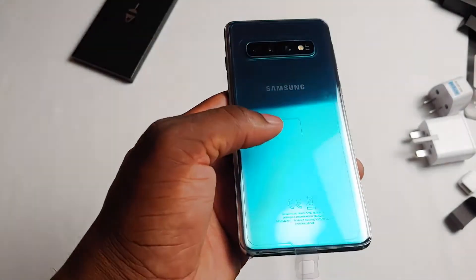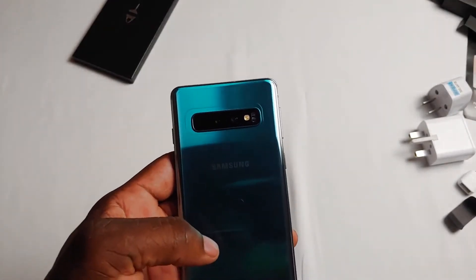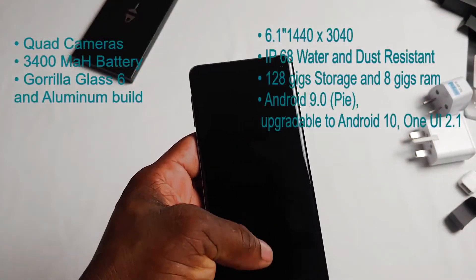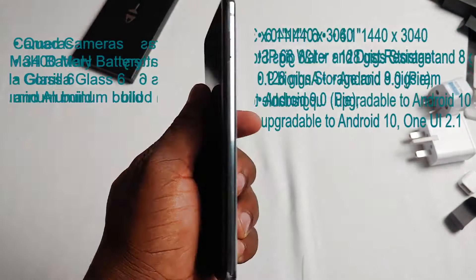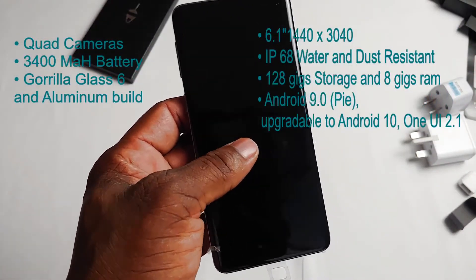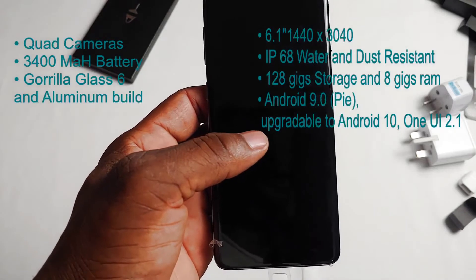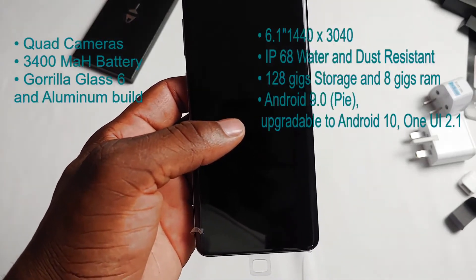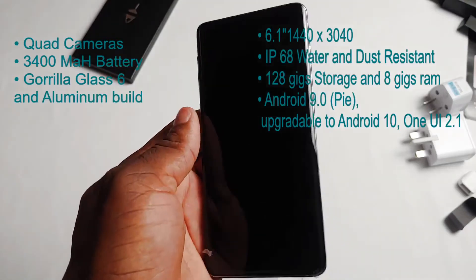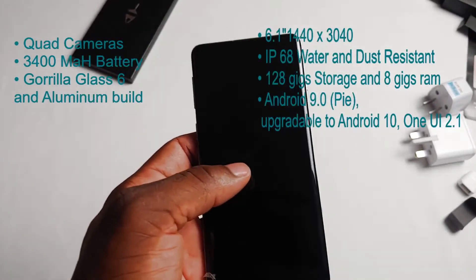Let me just go over some of the basic specs you need to know for this phone. It is 6.1 inches, with a Quad HD Dynamic AMOLED display. It is IP68 water and dust resistant, and it has 128 gigabytes of storage and 8 gigabytes of RAM, which means it should be really fast. It has a 3400 milliamp-hour battery — in 2020 that is quite small because a lot of phones have much better.